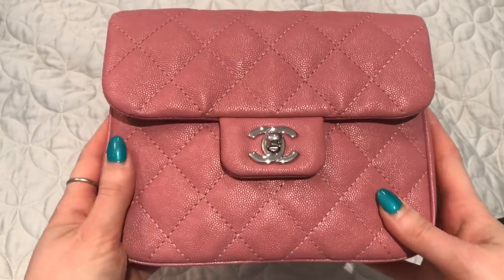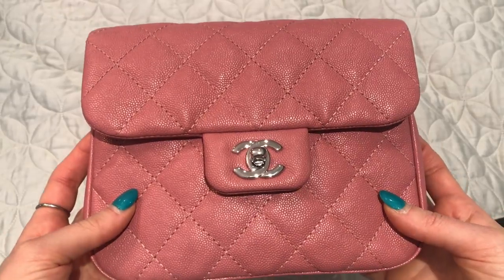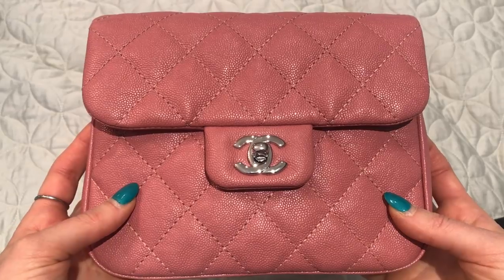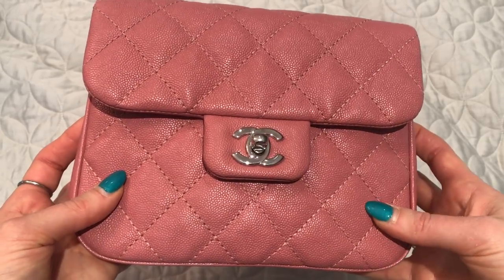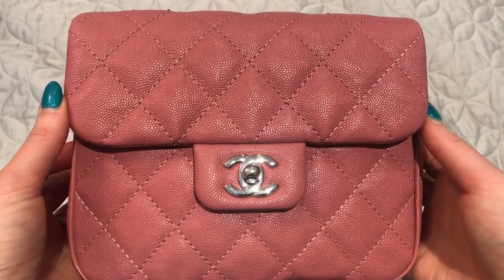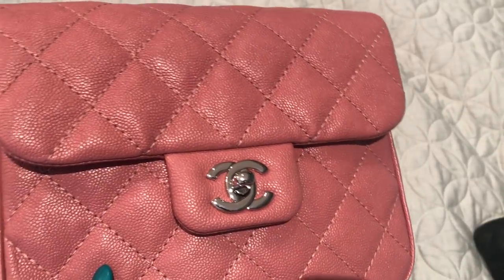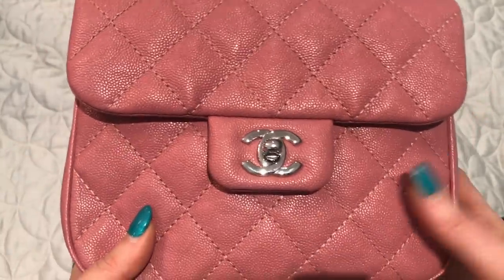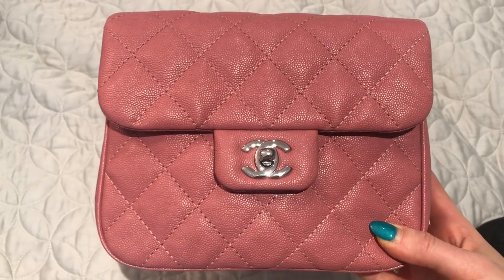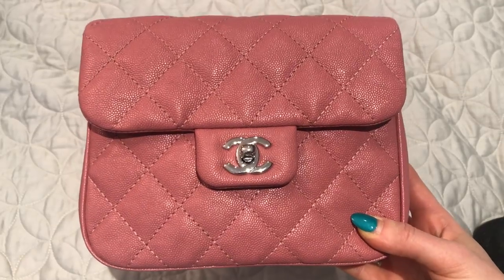It does come in medium and large sizes. I personally like the appearance of the small the best — it looks the most proportionate. I've seen the medium in person and liked it, but it was on hold for someone else. These have been kind of flying off the shelves at Chanel — I don't think they were expecting it to be quite the hit it has been.